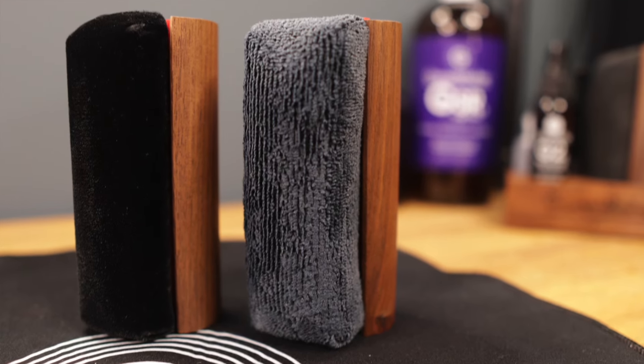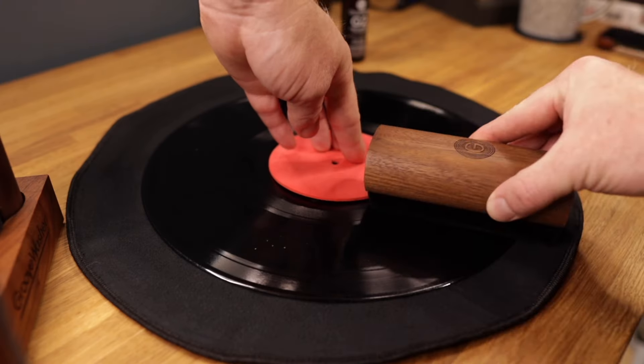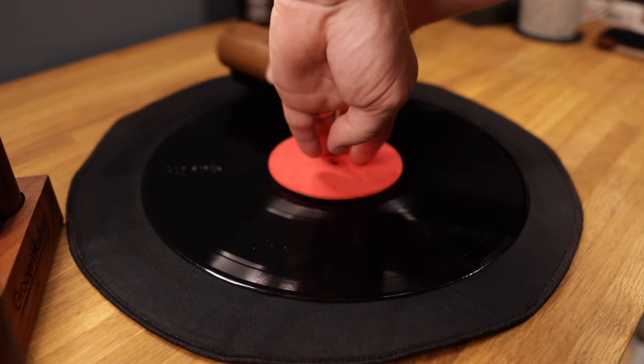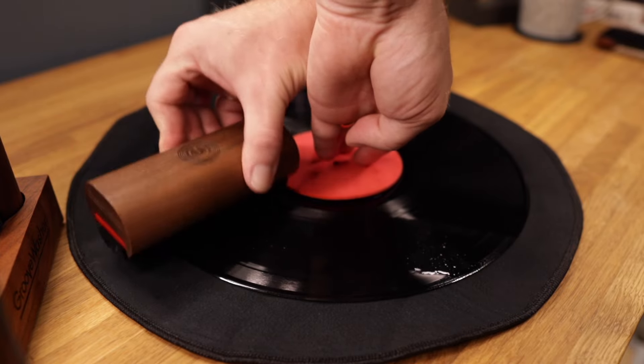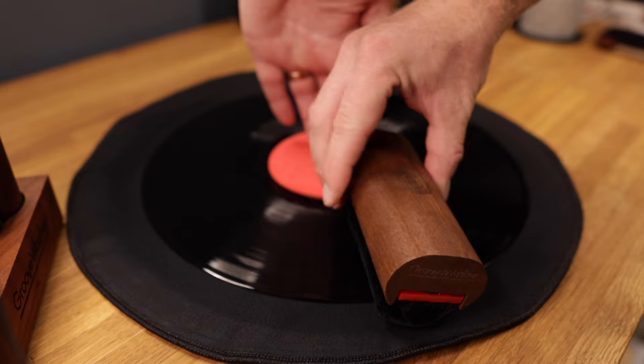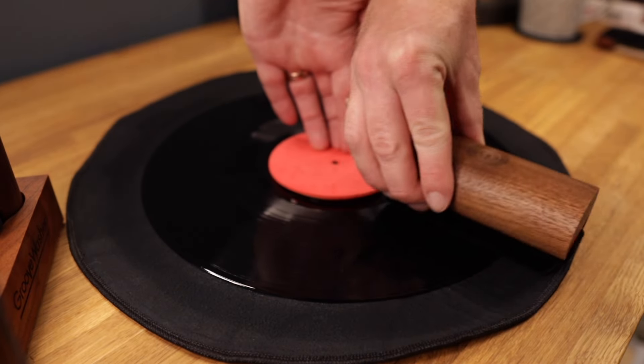I would highly recommend using two different types of cleaning pad. Firstly, a velvet pad, which is absolutely perfect for spreading cleaning fluid around and it gives some minor mechanical cleaning action. After this, use a microfibre pad, which is much more absorbent and will help take away the contaminated record cleaning fluid away from the record surface.